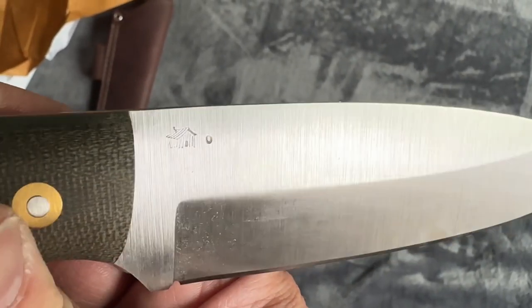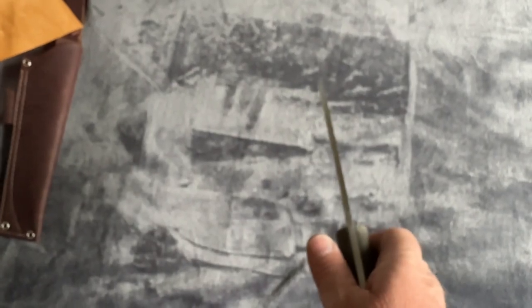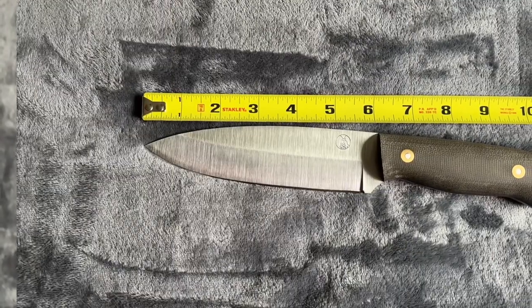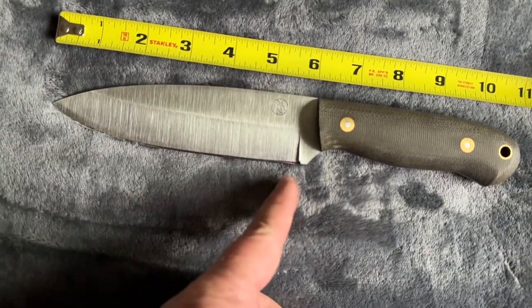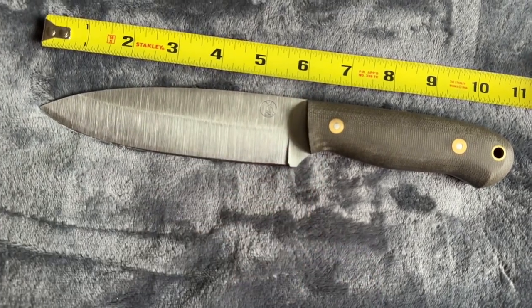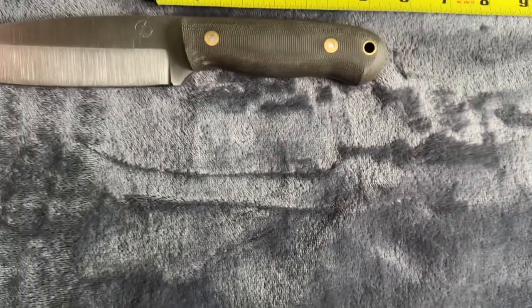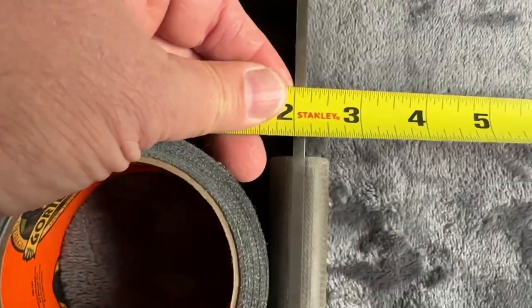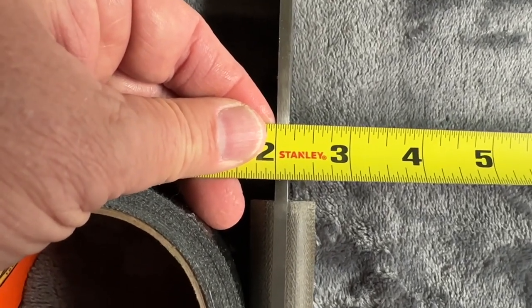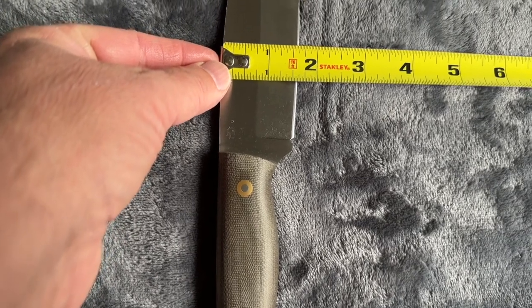It's in O1 tool steel. They're about three-sixteenths of an inch thick, with a nice 90-degree spine. Just a slight hair over five and a half inches on the cutting edge — you do have that little extra amount of steel — and you're looking at about ten and three-quarters overall. The handle itself is about four and seven-eighths inches. Just over an eighth of an inch thick, about three-sixteenths, and about an inch and five-eighths in width.